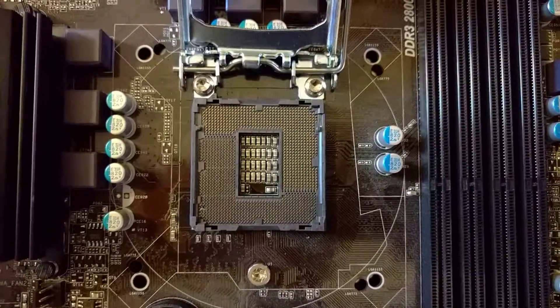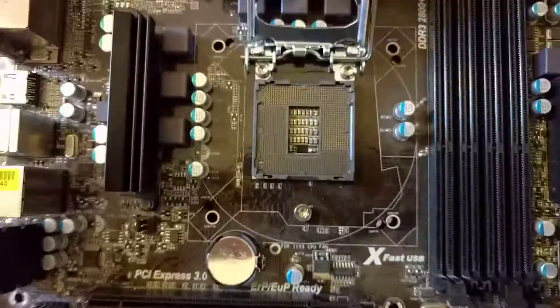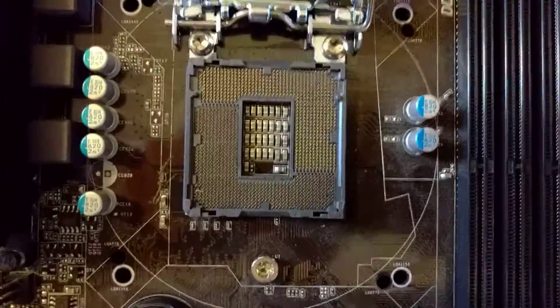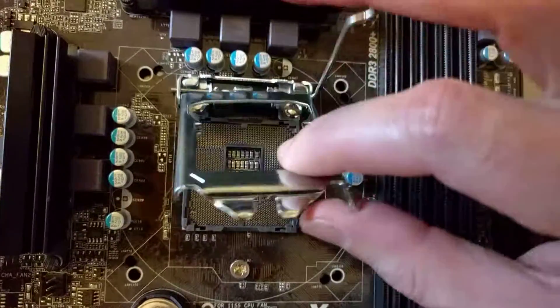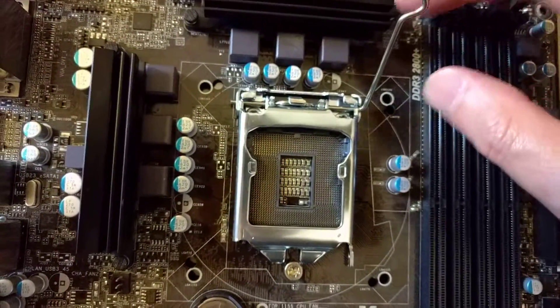Hello, this is a quick video showing you how to replace the CPU cap on an ASRock motherboard. The CPU slot here is an LGA1155, but I imagine that other CPU sockets will be comparable.